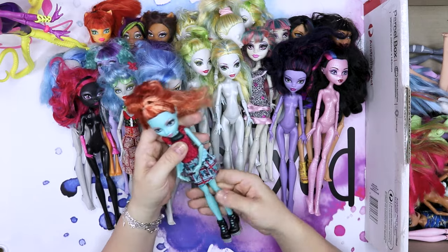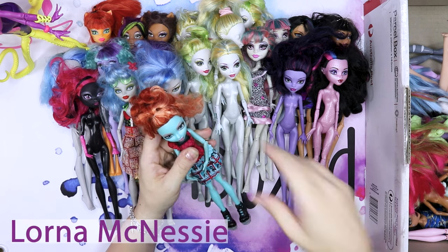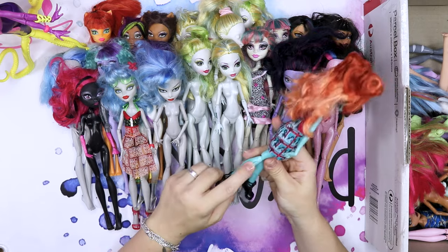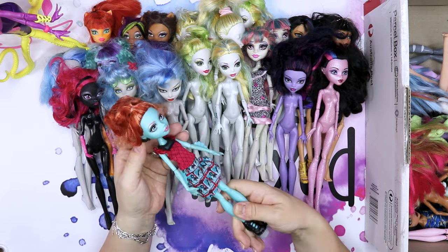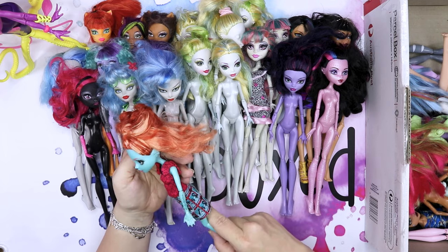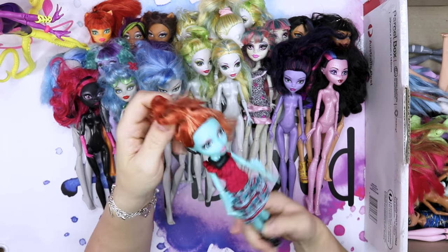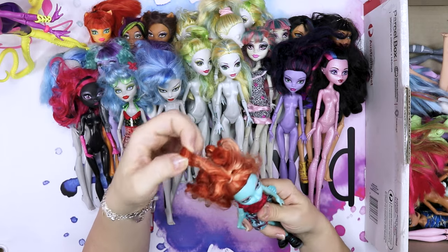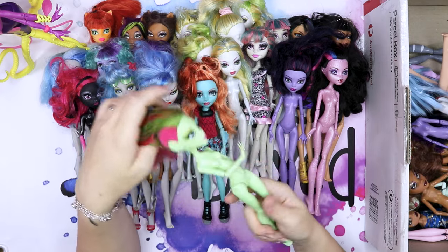Oh, I love this one. What is her name? Nessie? Is it something like that? She's missing her leg fins but still has her shoes, a skirt or top, and one earring. Does she come with just one earring? It does have a hole there though. Her hair looks like it's just from factory. It has some product in it.